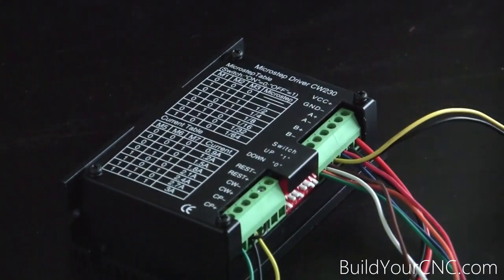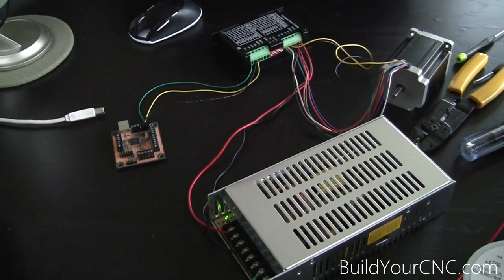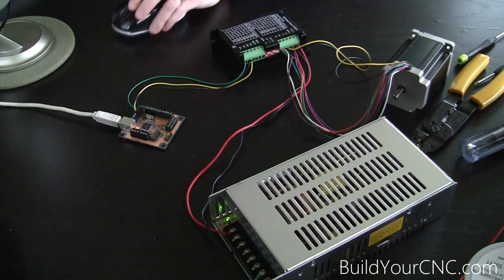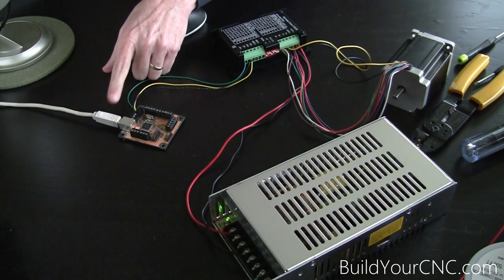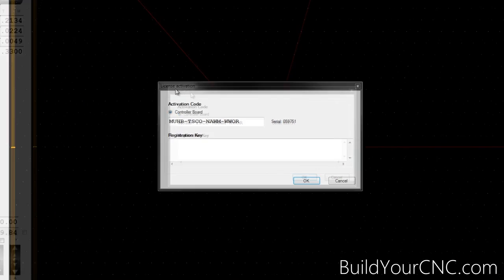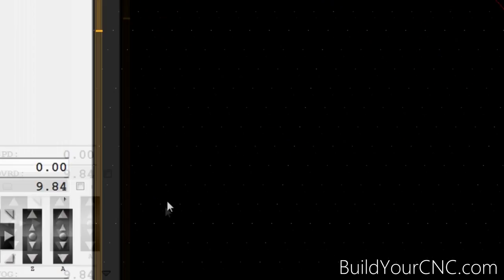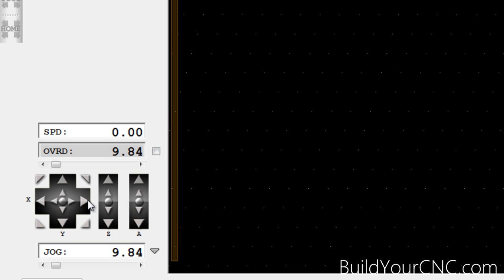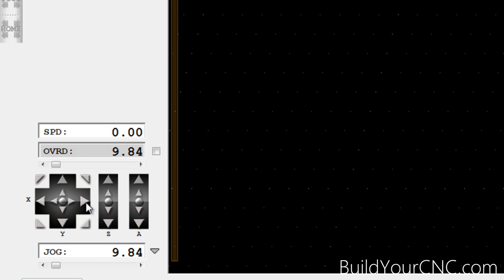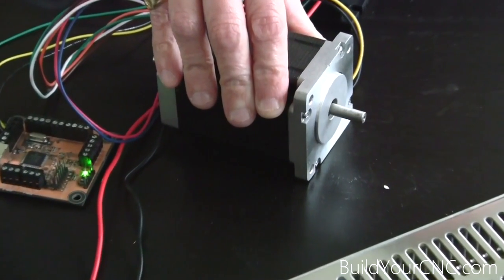Now we're going to plug in the controller and the power supply. The blinking light should be on, and you'll hear the tone from the computer notifying you that the USB is plugged in and it recognizes the controller. In software, we're going to press cancel for the license activation — that's what you'll get in the beginning. Now we're going to test the x-axis motor by using the jog for the x-axis in software. We'll press one direction and jog to see if it moves. We can see it does move in that direction quite well. And we'll go in the other direction — and it moves in that direction correctly.